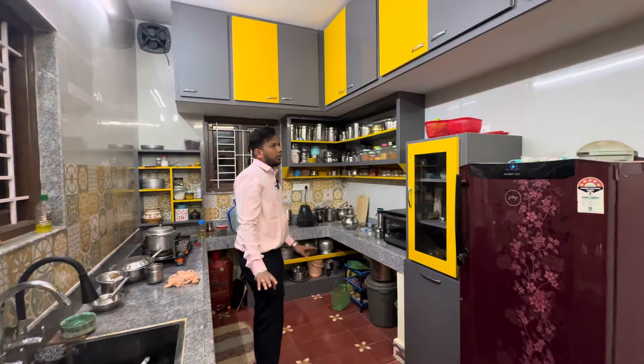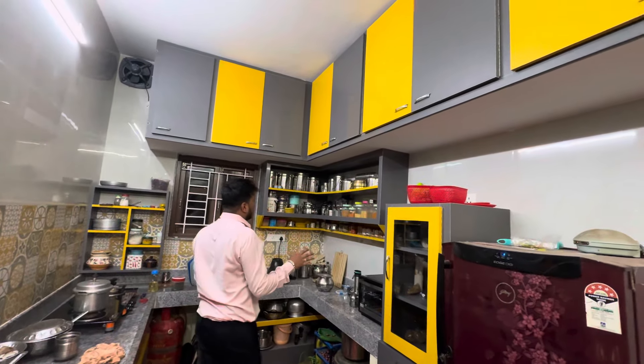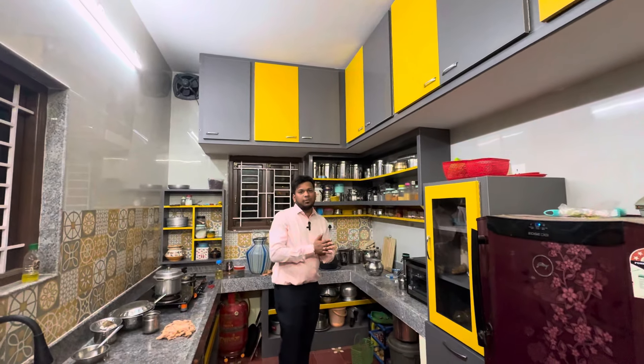If you want to see how beautiful this kitchen is, you can tell how beautiful it is. But it is open in the kitchen, so it is very neat and beautiful. So let's see how our water is done.